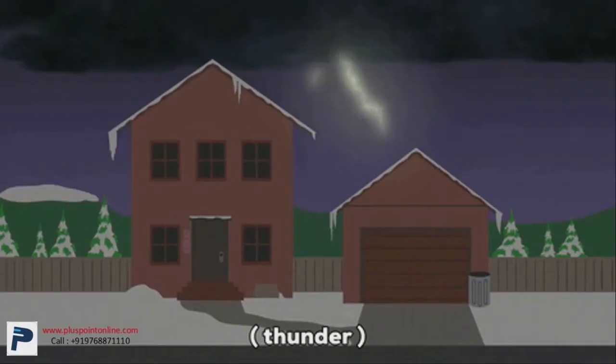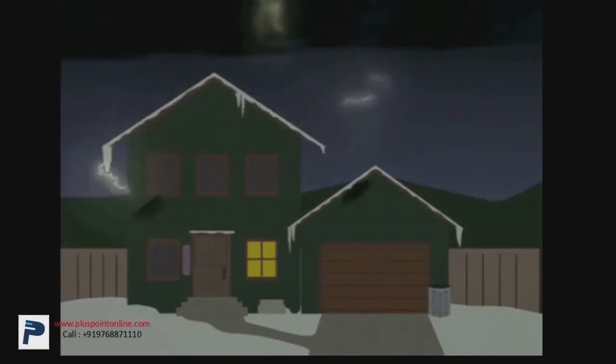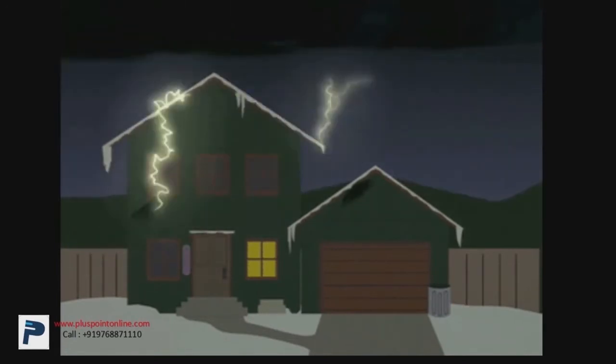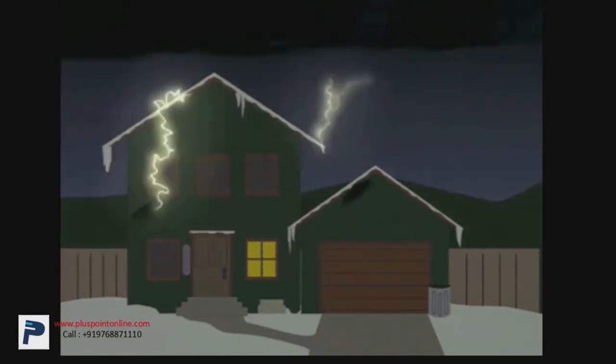I'll explain the working of the system through an animation. Imagine this as your house and there are blinding lightning strikes in the sky. If the lightning strikes at your house, it can cause heavy damage, can catch fire, and it'll be a great threat to the people living in the building. To be safe from this, there's the lightning protection system.